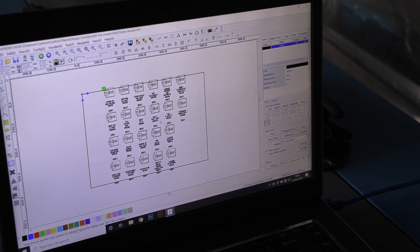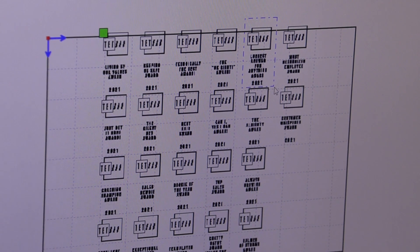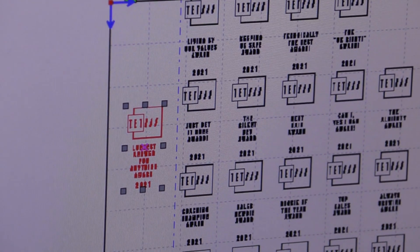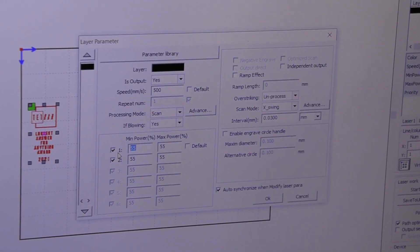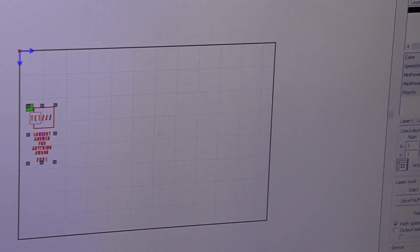From there we made it into DXF and put it into our program. The program we'll be using is called RDWorks — it's a very nice program and it suits this desktop laser pretty well. Once imported, I change my settings. I keep my speed at 500 because I want it to be very fast, and the power setting I'm using is 45% on my 80-watt tube. That's going to be the best settings — enough speed and power to fracture the surface of the glass to make sure it's engraved quite nicely.